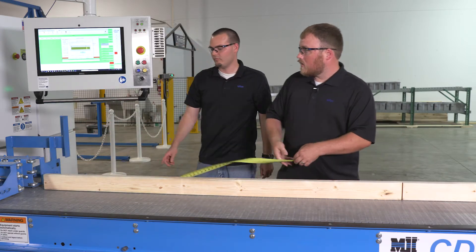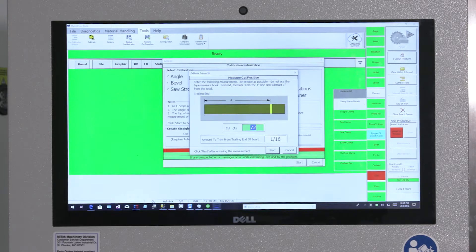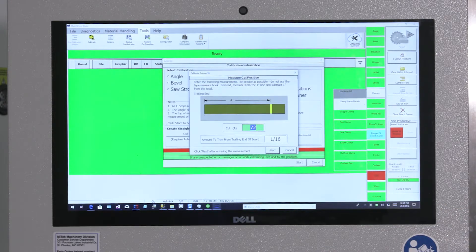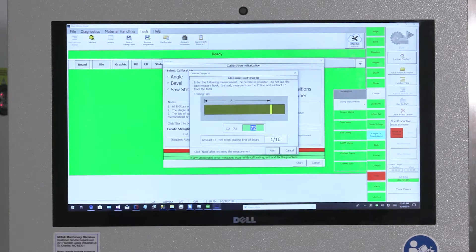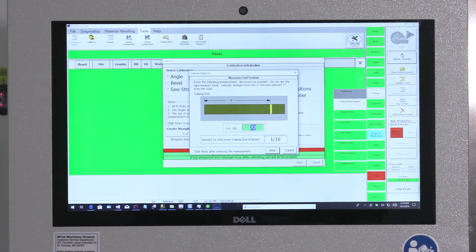We would input that value where it says Cut A on the screen. There is a secondary measurement on the screen, which is the amount to trim off the end of the board. In this case, we're going to trim a sixteenth of an inch off the end of a straight or ninety-degree cut. This is so that we have no rough edges, staples, or any kind of debris coming out of the end of the board. This number can be changed, but it is recommended that you stick with a sixteenth of an inch in order to avoid calibration issues.